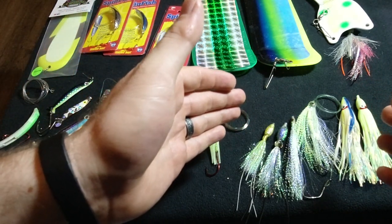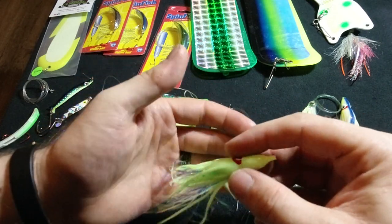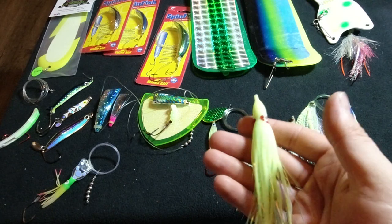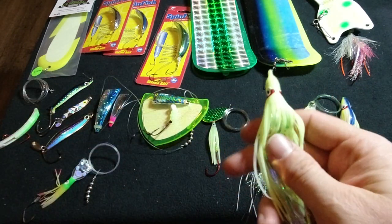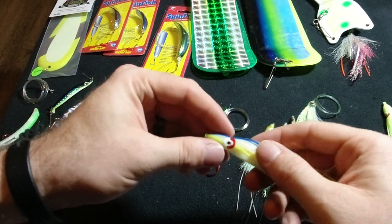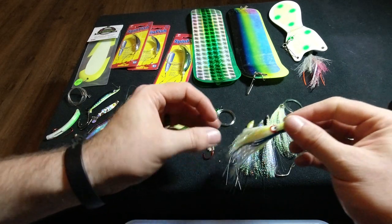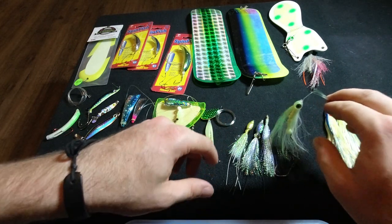As we get into the lures with no action of their own, they have to have action imparted through the flasher. Standard and typical — here's your Yamashita glow skirt with an ace-high splatter underneath in the apple core color. Really can't go wrong, but that is a full-size six-inch squid skirt. There are going to be days when you need the full size to get those fish's attention. A little squid strip or herring strip on the hook at top for extra scent is really a killer deal. My probably main favorite coho hoochie color has a little bit of blue, a little bit of chartreuse — super glow — works really, really well.